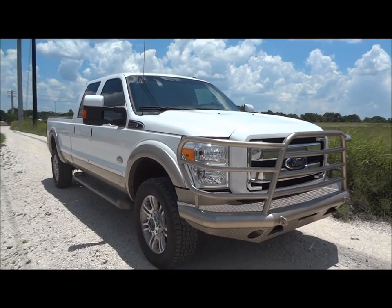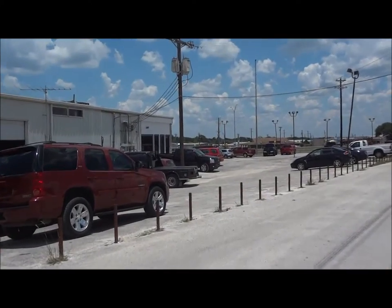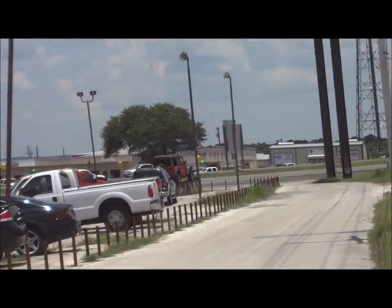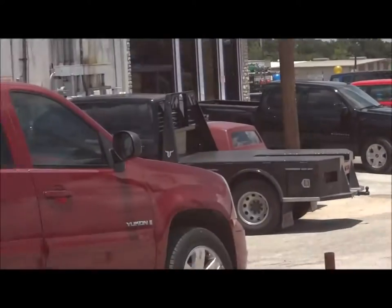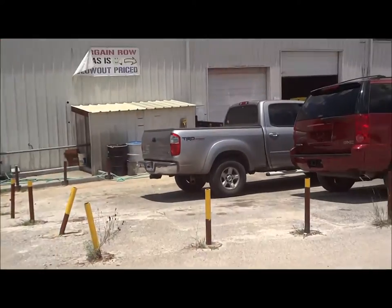Well hello YouTubers, how you guys doing? Today I'm up here at Cars and Trucks Direct of Bernie, Texas. I'd like to give a big thanks for providing the truck featured in today's in-depth review. Links to their website and contact information can be found in the video description.